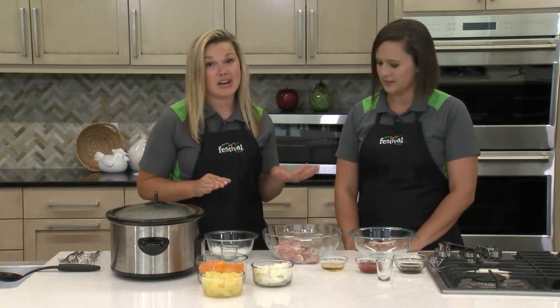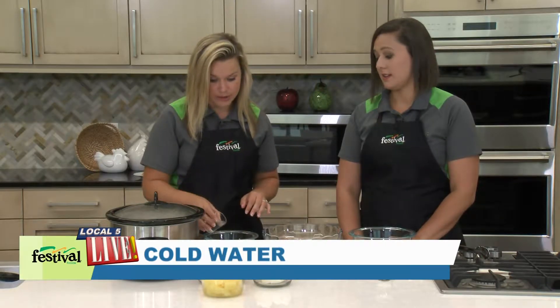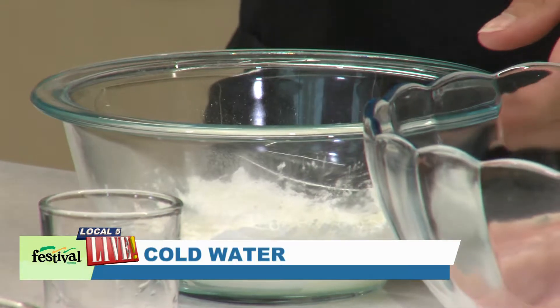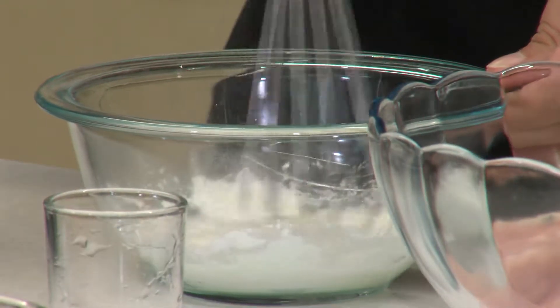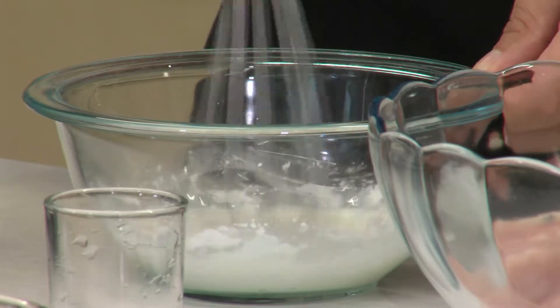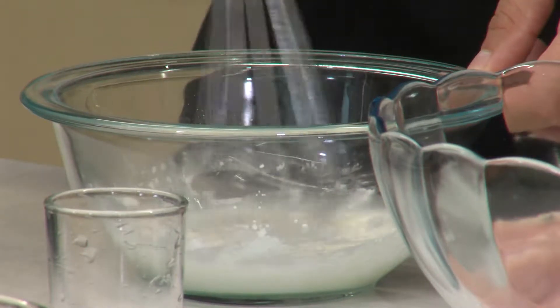We're gonna get started on our sauce first, and to get started we're gonna mix a little bit of cornstarch with cold water. That's key because if you use warmer water you actually have the tendency to form lumps, and we don't want a lumpy sauce. Just whisking this together — this is gonna thicken up our sauce. I think this is pretty good, ready to go.